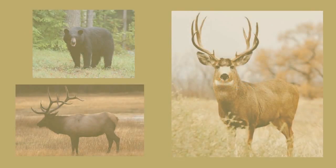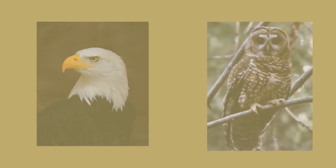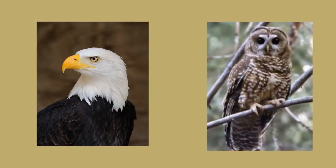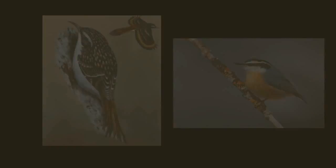The white fir habitats include the ranges of deer, elk, and bear, and mountain beaver habitat has also been correlated to white fir abundance. Many bird species — including the bald eagle, northern spotted owl, brown creeper, and red-breasted nuthatch — are associated with white fir habitat as well. White fir trees have been known to live for more than 300 years.